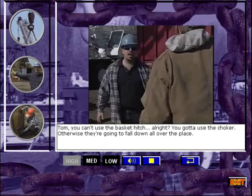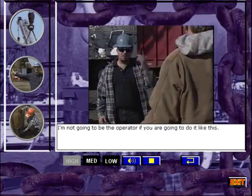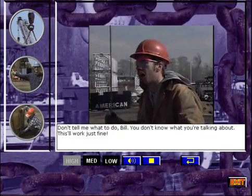Tom, you can't use the basket hitch, all right? You got to use the choker, otherwise we're going to fall out all over the place. I'm not going to be the operator if you're going to do it like this. Don't tell me what to do, Bill. You don't know what you're talking about. This will work just fine.